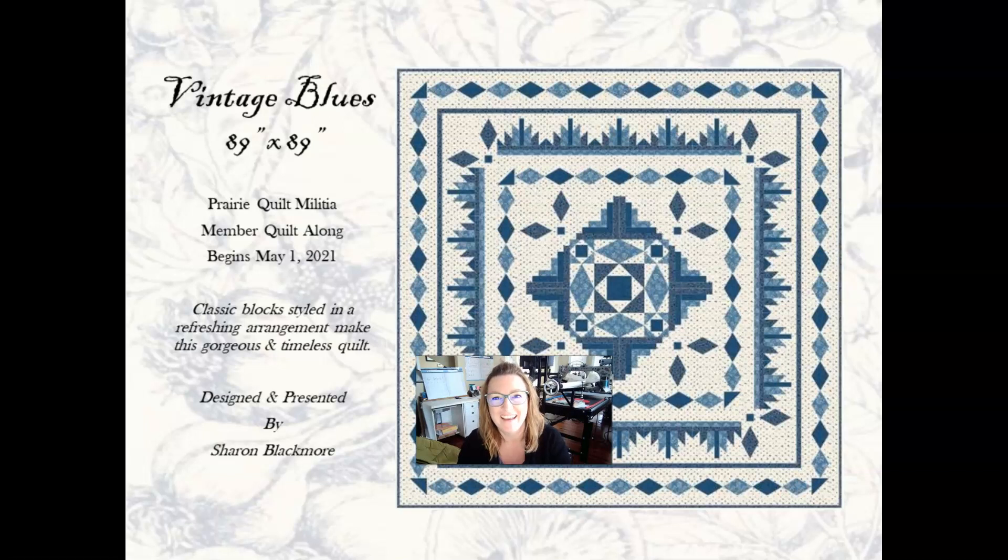Welcome to a special presentation on fabric choices for our upcoming Quilt Along, Vintage Blues. I hope you enjoy the presentation and find it helpful. If you still have questions, feel free to tag me in a post or send me a message. This video is about an hour and ten minutes long, so get comfortable, grab a tea, put your feet up, and enjoy.